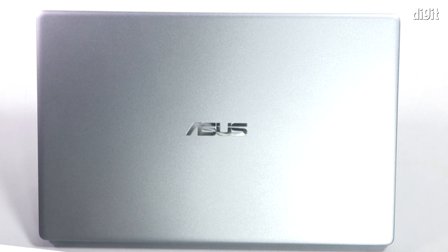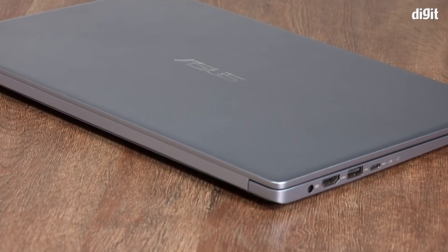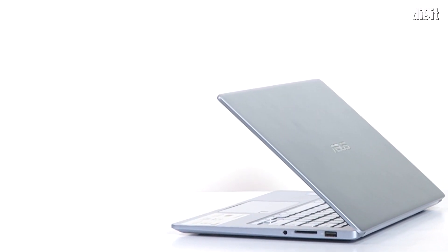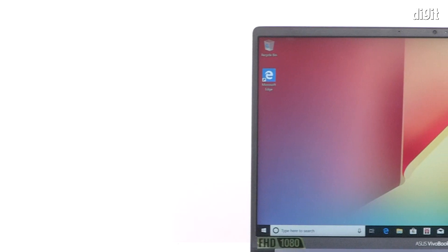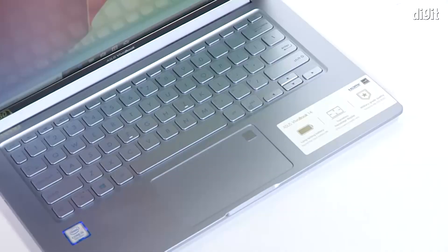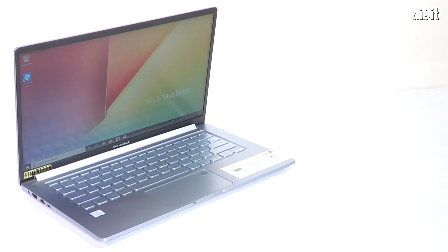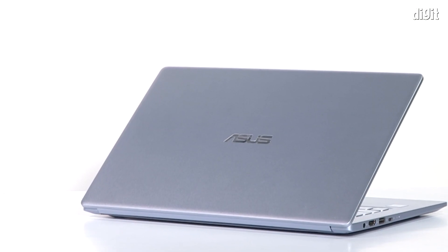The X403's silvery metallic top cover is smooth to the touch and grippy to hold. Measuring 16.5mm in thickness and weighing 1.35kg, the X403 is comfortably compact for a 14-inch model. Opening or closing the lid with one hand reveals no signs of flex. On the inside, we see a matte display surrounded by fairly thin matte black bezels. The color of the keyboard island matches that of the rest of the laptop, which in my opinion oversimplifies the laptop's overall appearance. This Vivobook definitely could have done with a bit more variety in its color scheme.